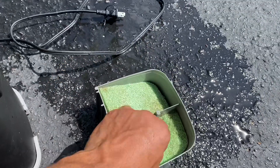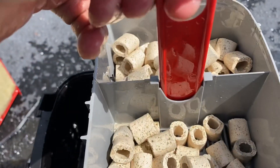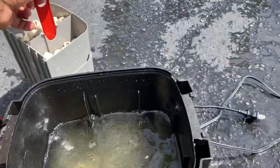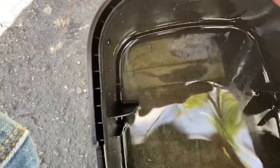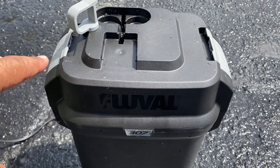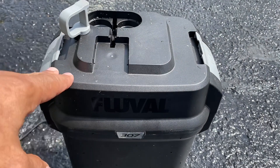There are two carbon bags underneath there, which is nice. Then you have some bio pellets, which again provide more surface area for bacteria to colonize and help with filtration, breaking down ammonia, nitrite, and nitrate. The thing with canister filters is — as you can see, this has been two weeks — they get pretty dirty and gunky. You want to try to clean these every week, or in our case every two weeks when we come here.